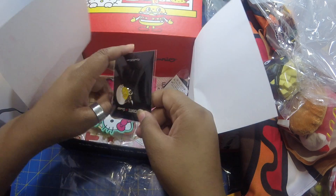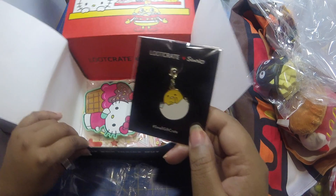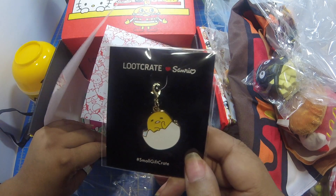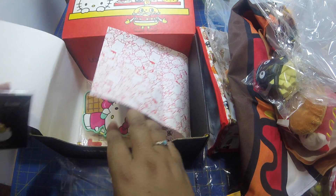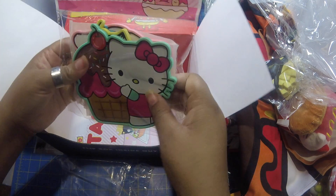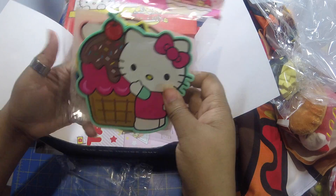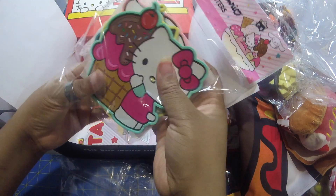It's the egg — well, it's a little clip, a little dangle. Oh look, we have character coasters! This one is Hello Kitty with what looks like a cupcake.